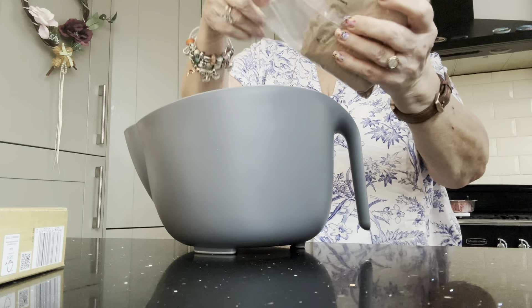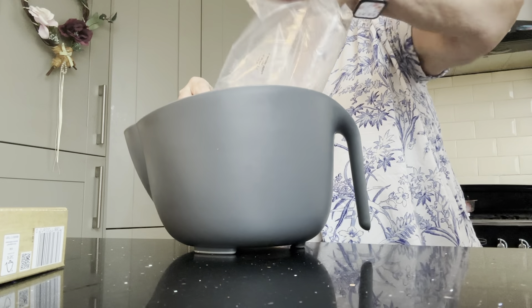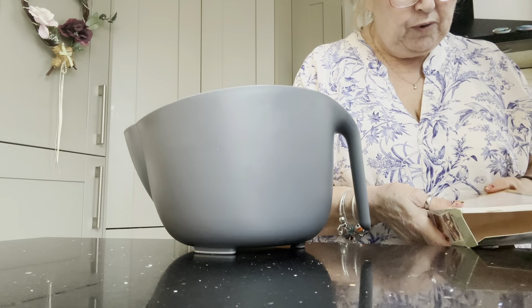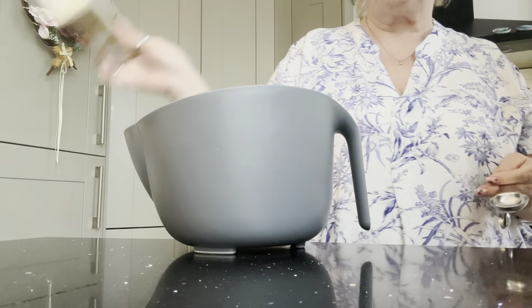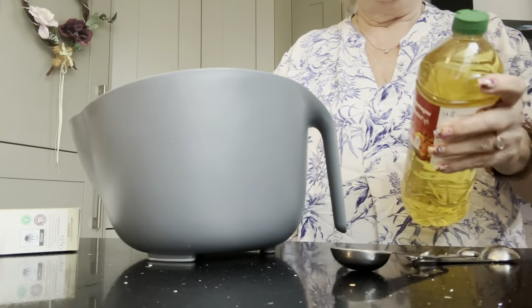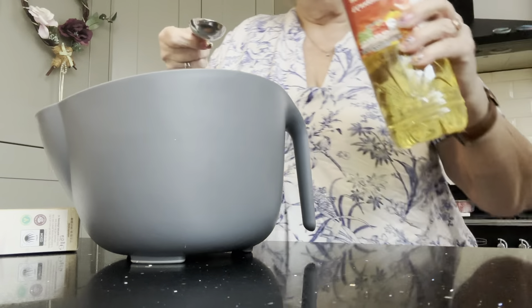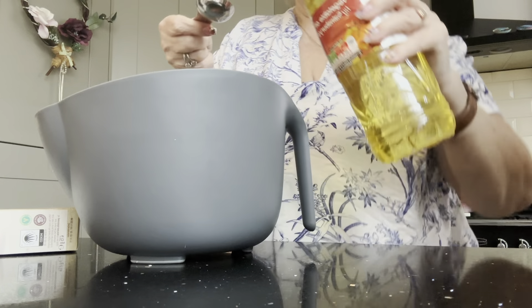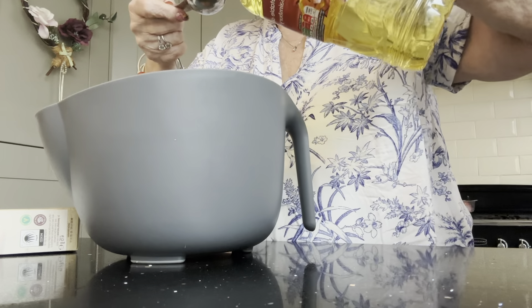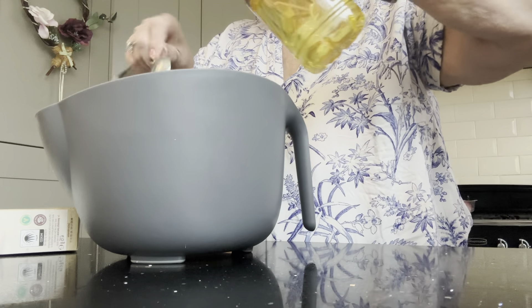So all of this is going into my bowl. Here we go. So according to this packet mix, 40ml of vegetable oil is 3 tablespoonfuls. So I've got my little measure here and some vegetable oil. That's 1... 2... 3. Three of those.